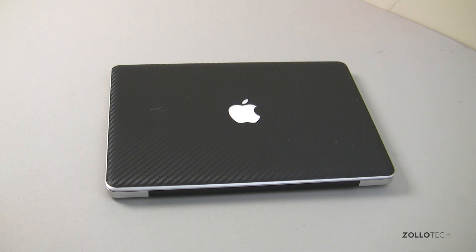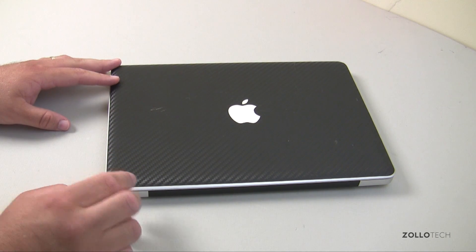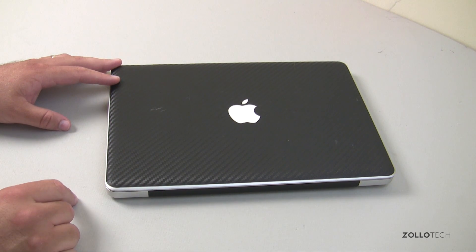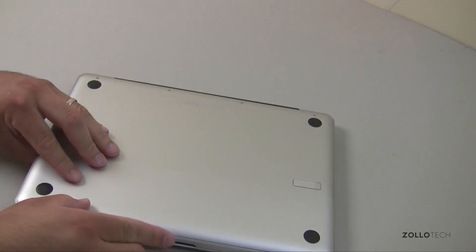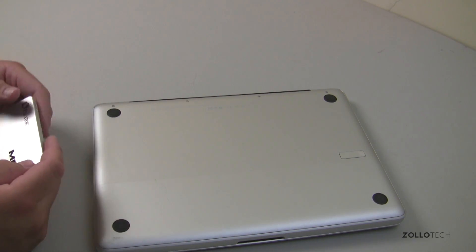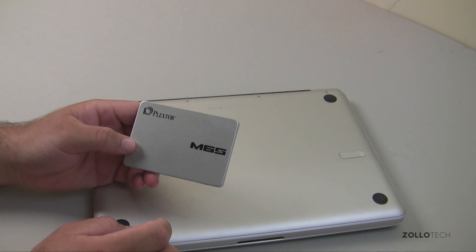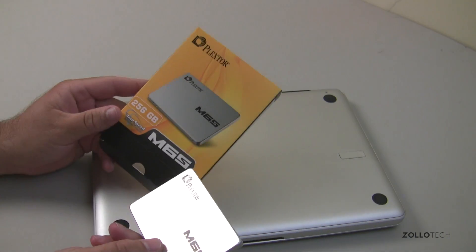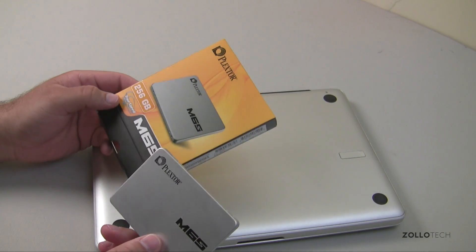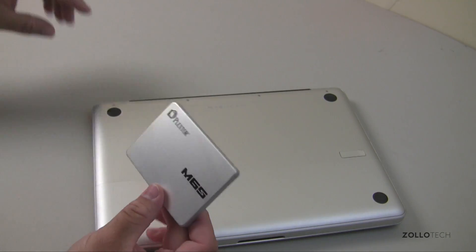Hi everyone, Aaron here for Zollotech. I wanted to show you how to swap out a hard drive in a MacBook — this accounts for the MacBook and MacBook Pro. This is actually a late 2008 MacBook Aluminum, which they later named MacBook Pro. We're going to swap this out with an M6S Plextor solid-state drive. They sent this along — it comes in at about $144 from Newegg or Amazon, and it's supposed to be really fast.